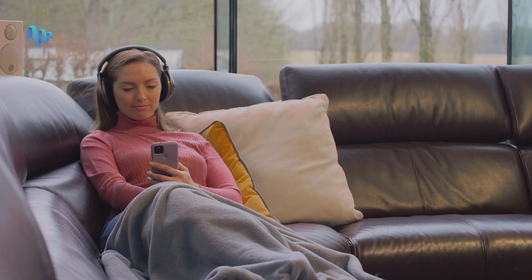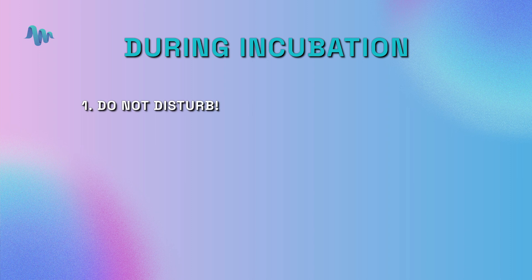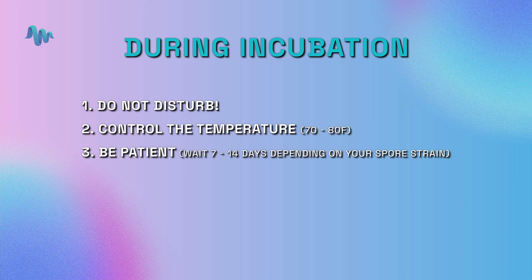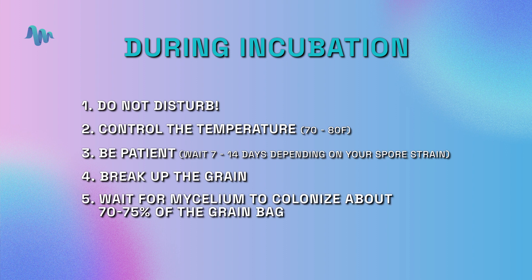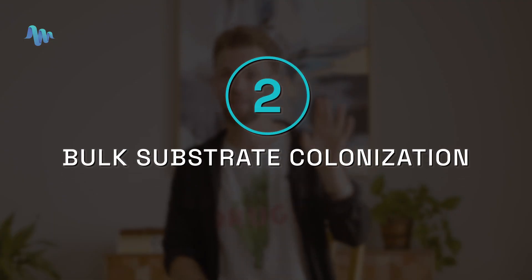Incubation is giving your mycelium the time to grow into mushrooms. During this time, there are a few important things: one, do not disturb the grow; two, control the temperature; three, be patient; four, break up the grain; and five, wait a little bit longer.